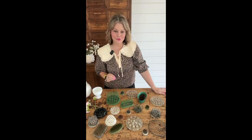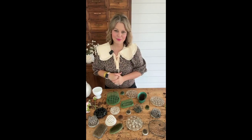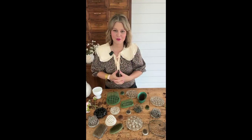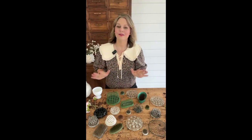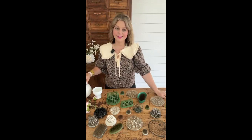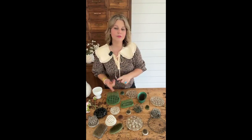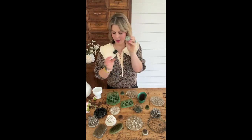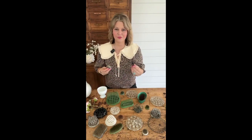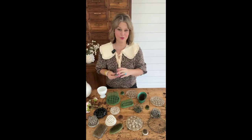Now that I've shown you my floral frogs and where I get them from, I want to tell you how I use them. The number one way people use them is for eco-friendly flower arranging. I used to use a lot of foam in my crafting projects, but foam is terrible for the environment. Florists in particular are looking for ways to get away from foam bases, so they're using wires and floral frogs as well. You can use a floral putty if you want to attach the frog to the bottom of your vessel — I've got a link in the description below if you want to check that out.